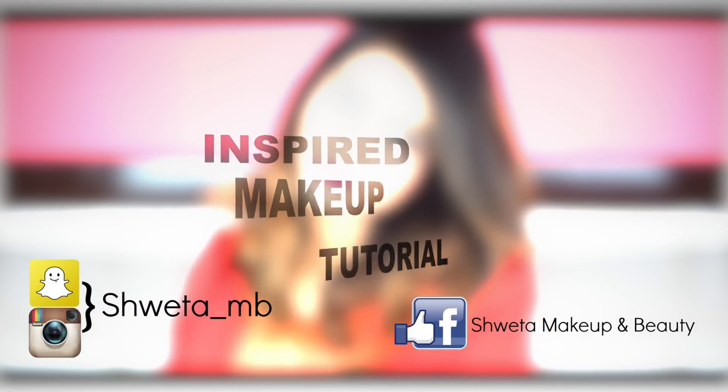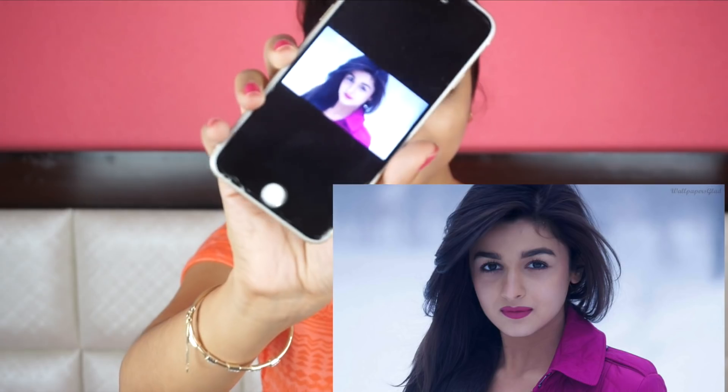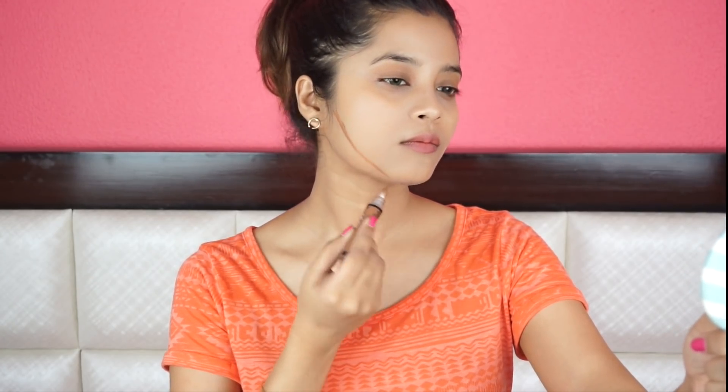Hi everyone! Welcome back to my channel, Shita Makeup and Beauty, and I hope you all are doing good. In today's video, I'm going to create this beautiful and fresh look of Alia Bhatt. She's sported this in Student of the Year and I've seen her carrying a similar look in her recent appearances as well. She's one of my favorite actresses.